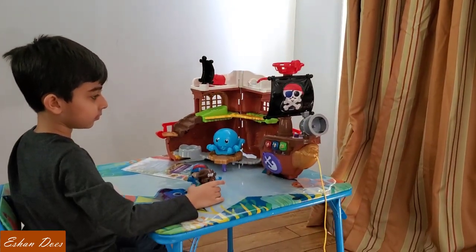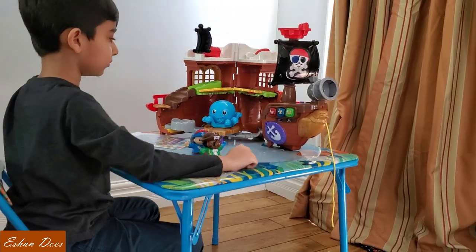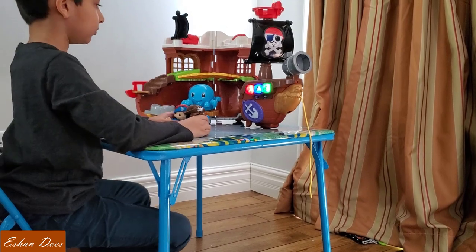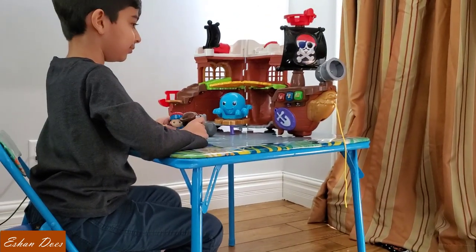And lastly, to start the voyage, we need to pull up the anchor — press the anchor button. Let's go! Jolly good, we're on the way, straight ahead.